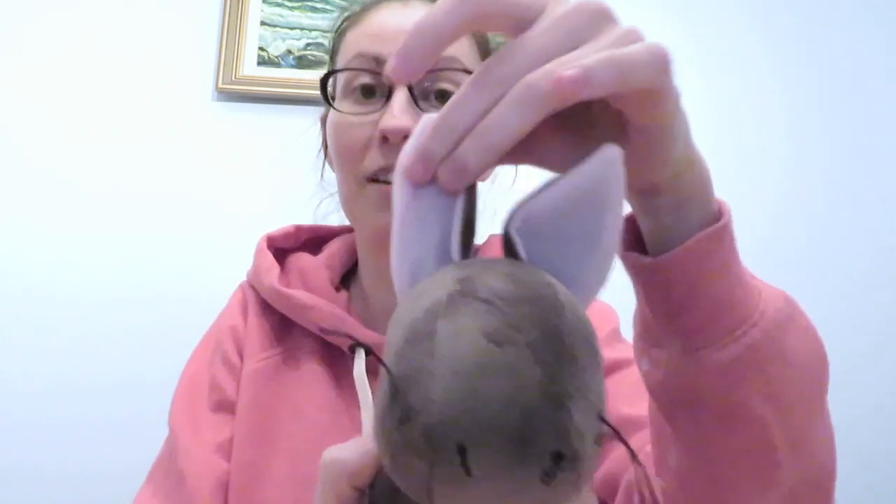It's got cutie-patootie eyes, it's so cute! It's got its ears — its ears are a little squashed, so let's plush up these plush ears. It's got its whiskers. I'm already giving it a personality — it's gonna eat like... it's moving its ears. In my head, it's alive.